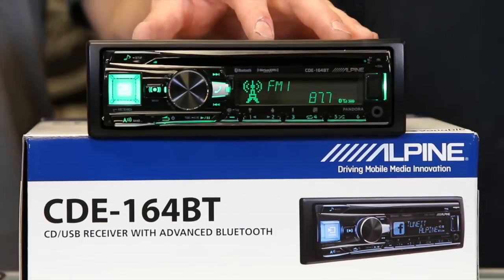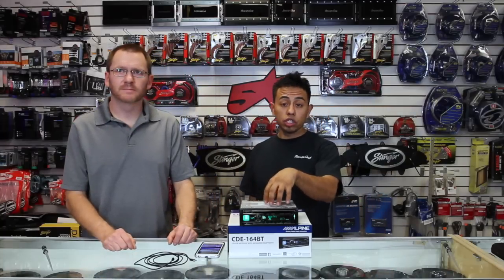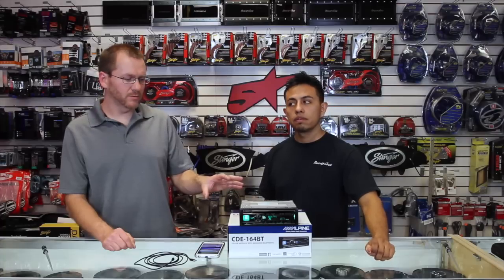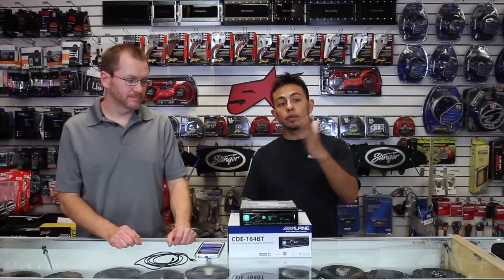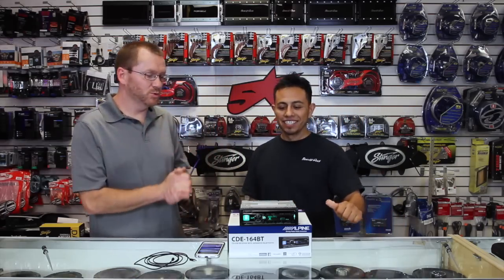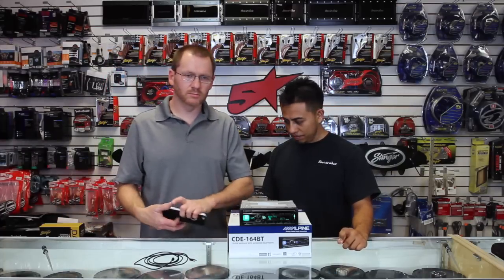What we have here is a single DIN AM/FM CD player. All Alpines are going to have their famed 24-bit digital-to-analog converter for optimum sound quality. This unit has Bluetooth, and it has both kinds — hands-free streaming Bluetooth for phone calls as well as streaming music playback.